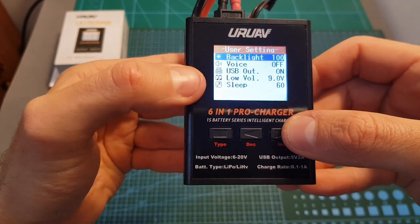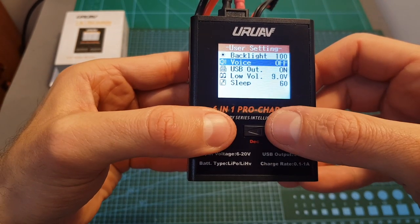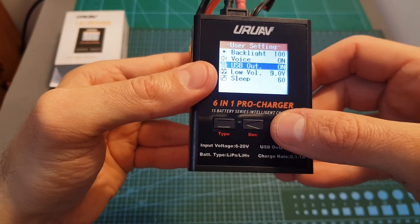First of all you can change the backlight. You can turn on and off the voice — you can see now it was turned off and now it's on. You can also turn on and off the USB output.